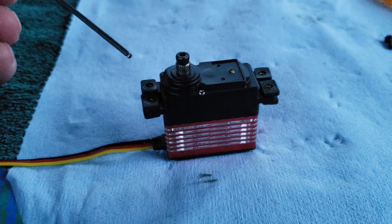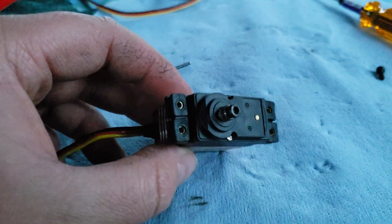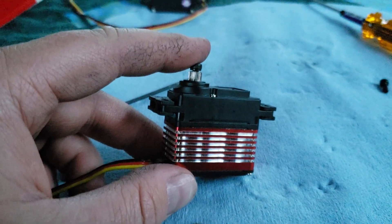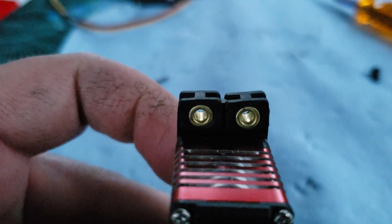Hey guys, here's another real quick tech tip for how to mount your servos. I actually do see this quite a bit where people have these brass eyelets installed the wrong way.